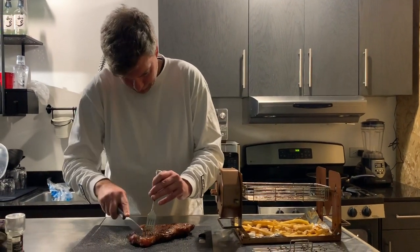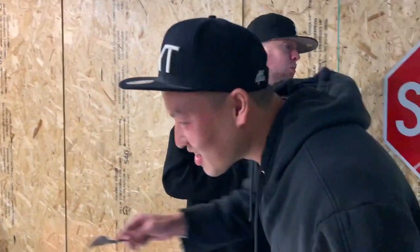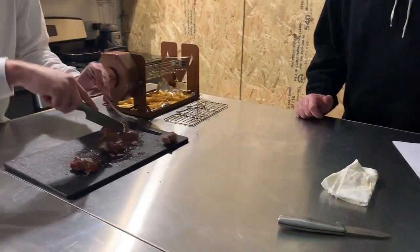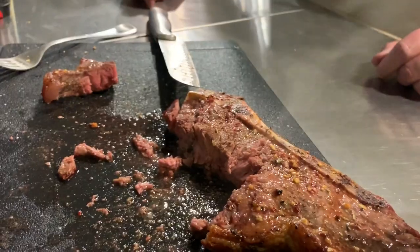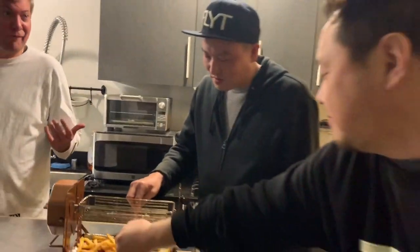Bon appétit! It cuts easy too. Cut another piece — how's that? Yeah, do it one time. No fat, just lean meat. High quality. Roto Q 360 — I'm coming around, they can't get enough of it.